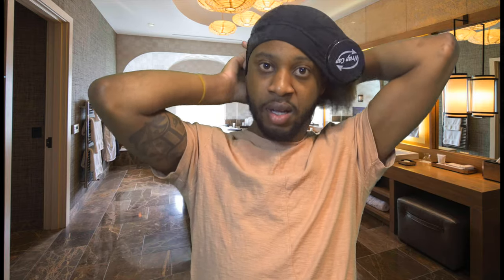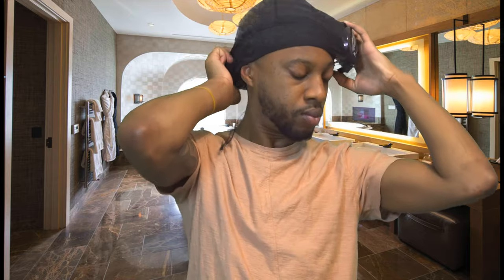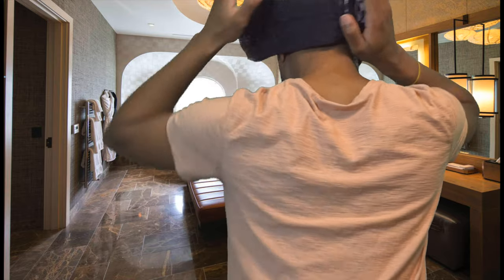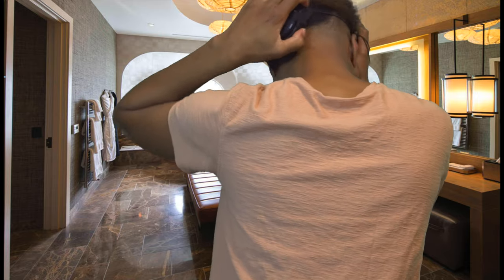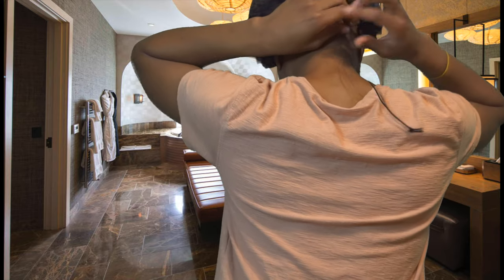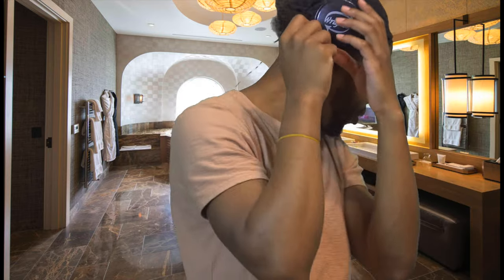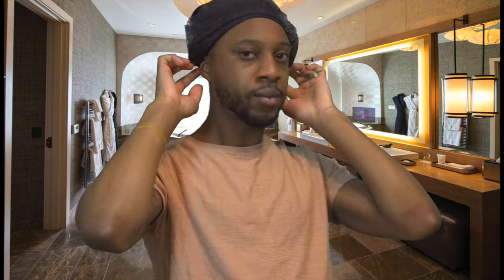And then begin to spin. After a couple of spins you'll feel your hair start to get gathered. And then you pull and secure the back, and then you twist the caps. And you're all set.